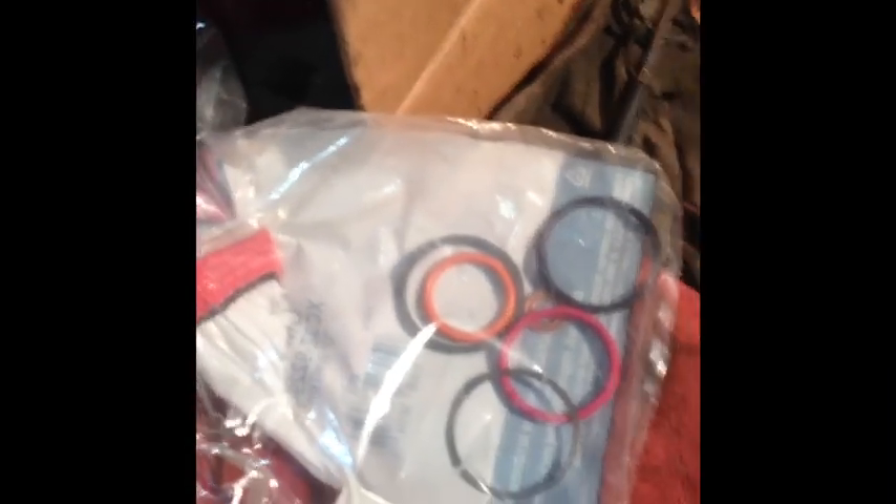I'll go ahead and put one of them together and sort of show you guys what it looks like, and then explain how I did it a little bit better. We've got all the new gaskets on there.